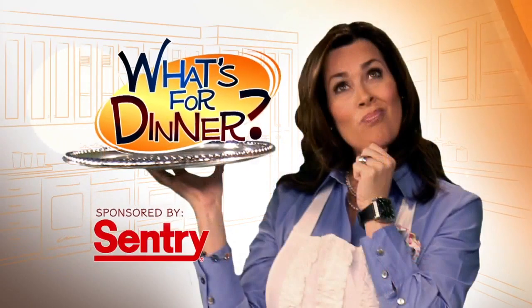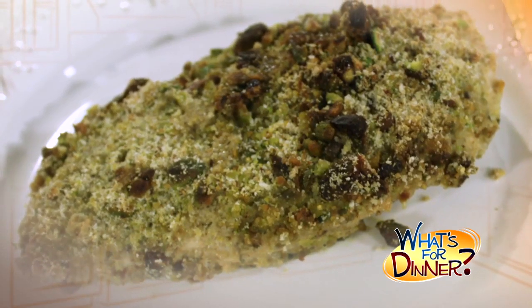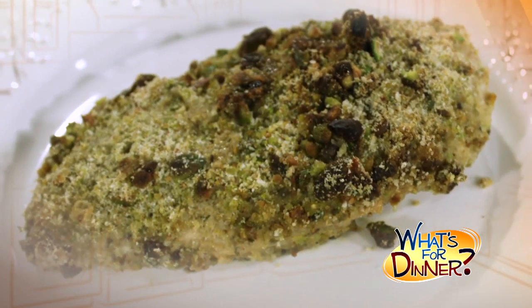I'm Molly Faye from The Morning Blend. For dinner tonight, we are shaking up your boring chicken routine. This pistachio crusted chicken has a sweet and salty coating that gives this dish a great twist.